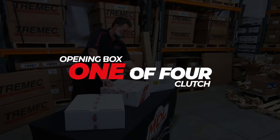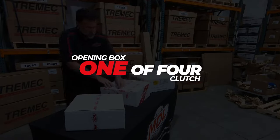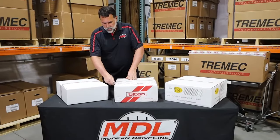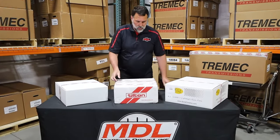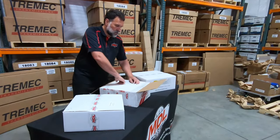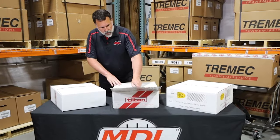In front of me is a Tilton six-speed twin-disc clutch and flywheel. Not all the six-speeds will come with a twin-disc, but this particular order was set up with a Tilton ST246 twin-disc. The flywheel will also be in the same box, so it's going to be a little on the heavier side.